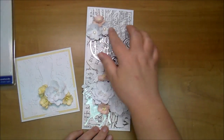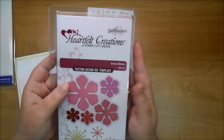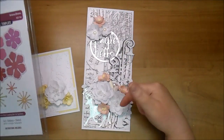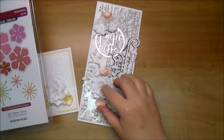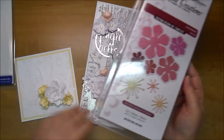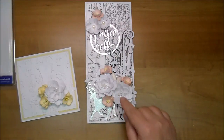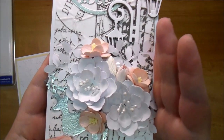I made these handmade flowers using the Ariana Blooms by Heartfelt Creations — you've probably seen me use these a lot. I love making flowers with these. You can make them look so different depending on how you form them. They also come with stamens, but I chose not to use the included stamens — I added my own stamens to the bottom two flowers.